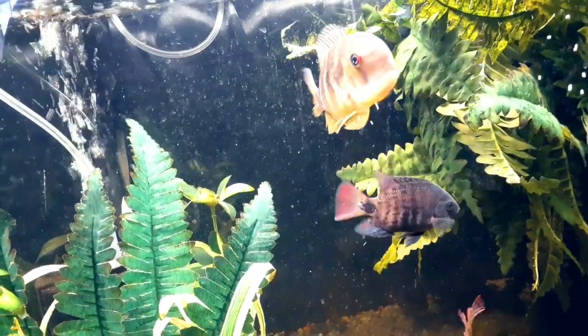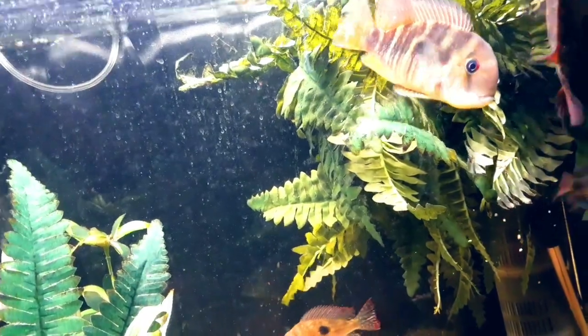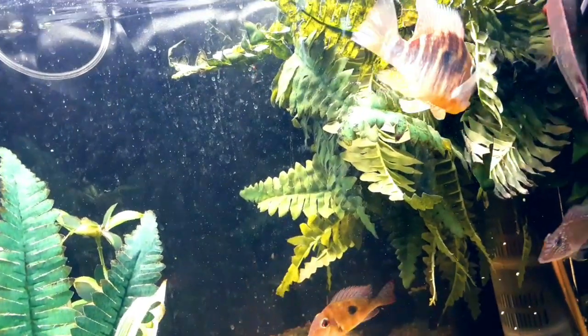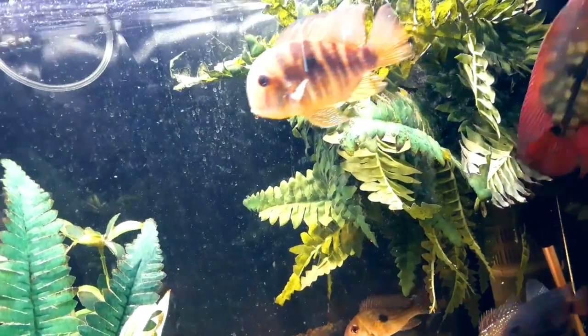They are shy at first. When I got mine, it took about a good month for it to really come out of its shell. But I'm going to get to the really cool attribute of this fish at the end of the video.